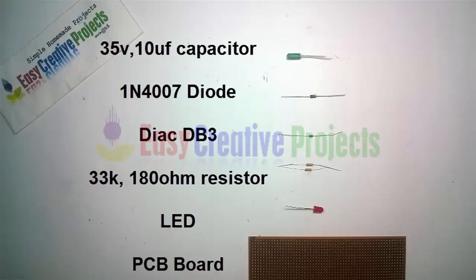35 volt 10 microfarad capacitor, 1N4007 diode, DIAC DB3, 33K and 180 ohm resistor, LED, PCB board.